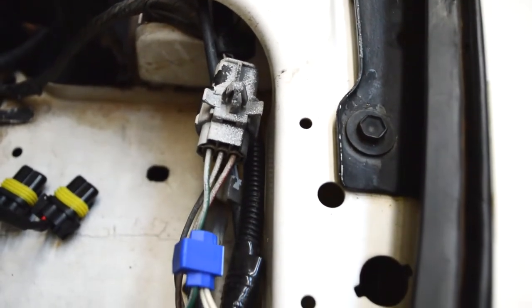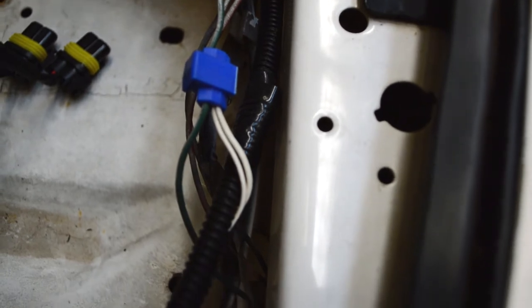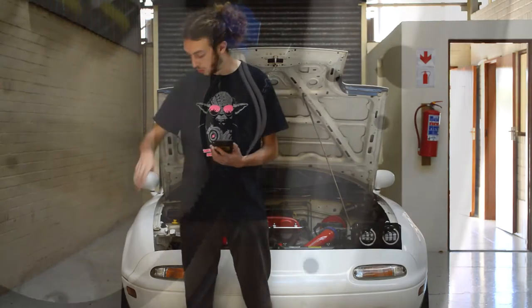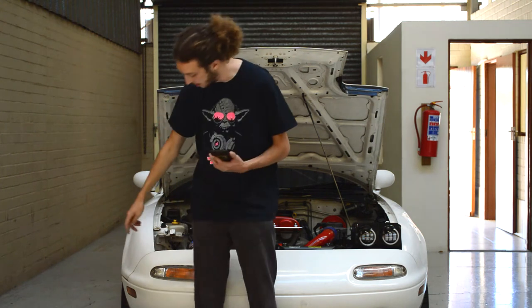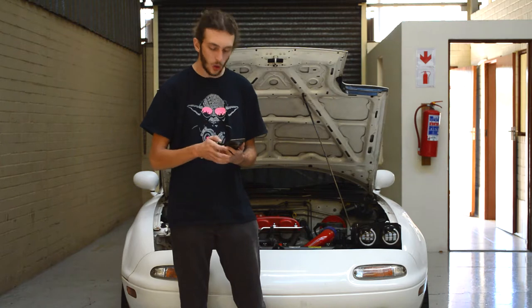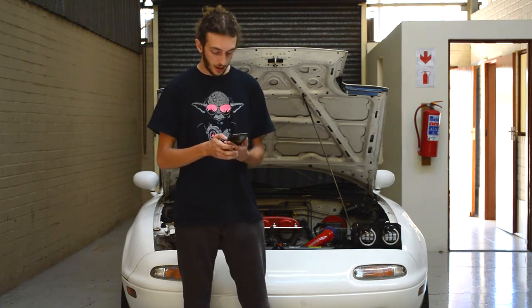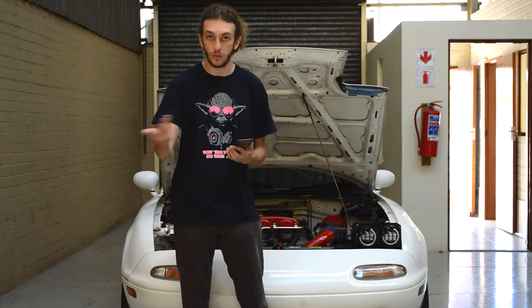Next we have the indicators. For these, simply find the plug at the bottom of your lights where your indicator plug is — the indicator and the little daytime running lights on the side — and find the green wire, or at least it was green for me. Then tap the two white wires onto that.